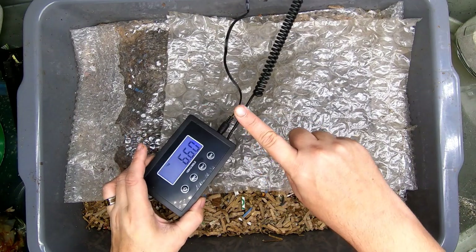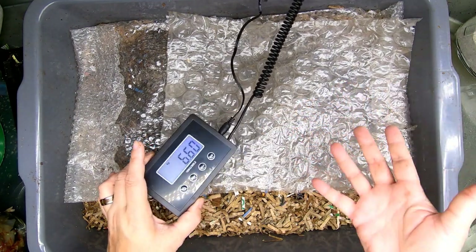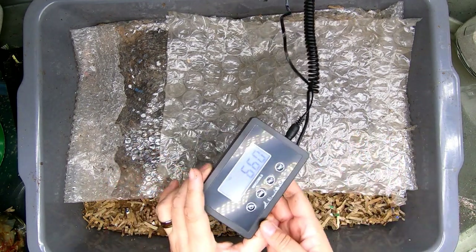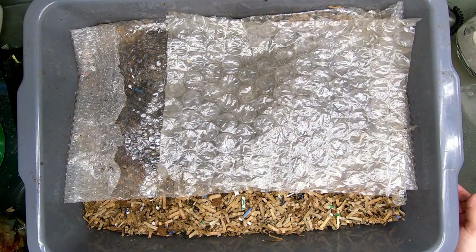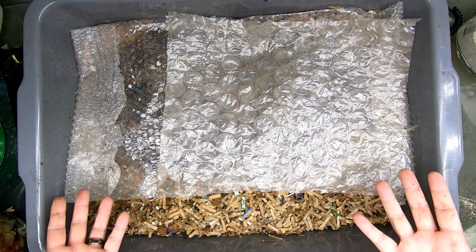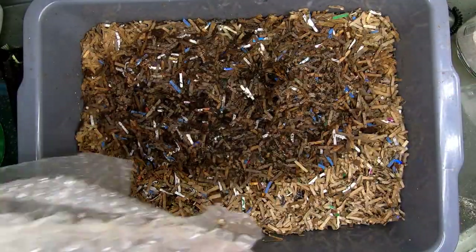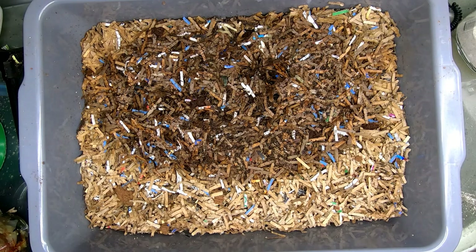If you remember back to when we finished this bin — when we started it — at the end of the experiment last time it weighed 16 pounds, so it's lost two pounds in moisture or maybe carbon dioxide coming off of it. But let's take a look in and see what the worms have been doing for the last three weeks.